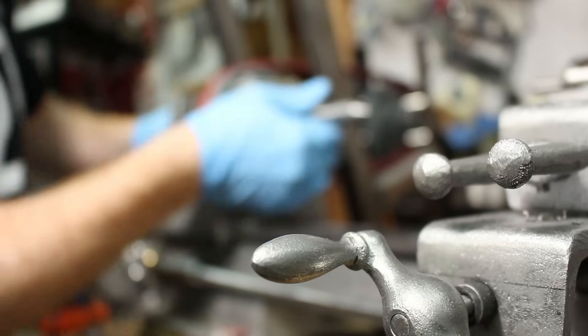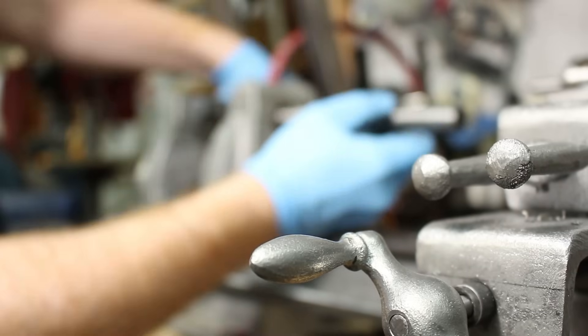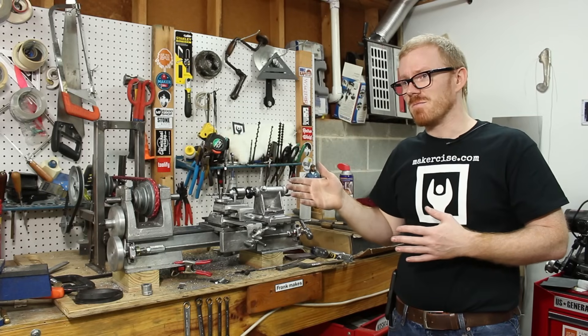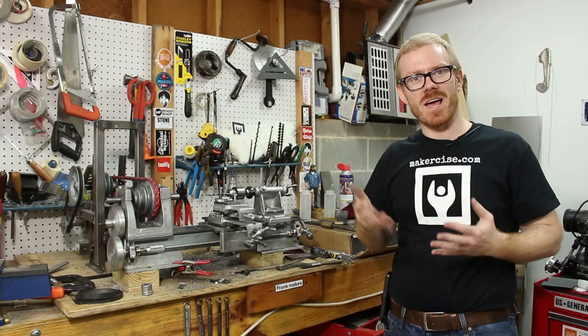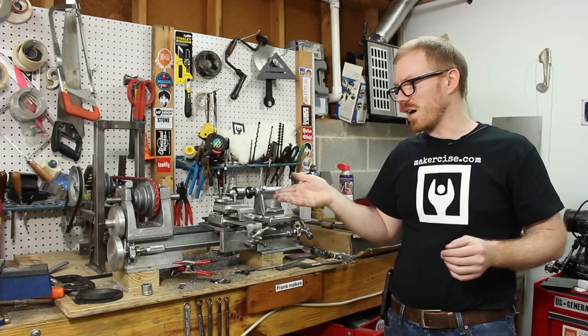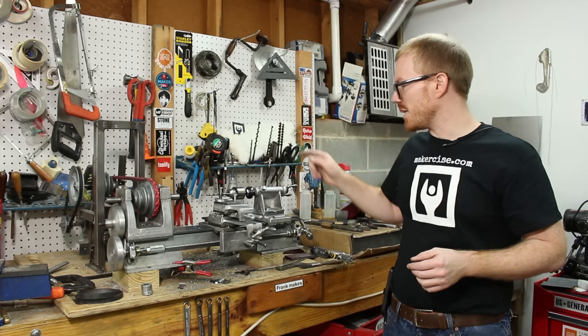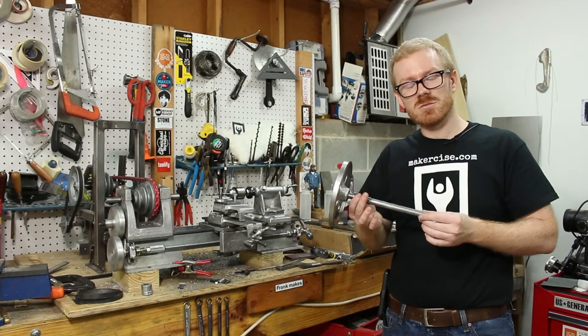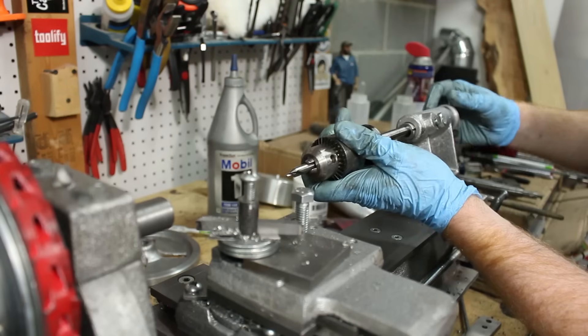Currently I've got an extra spindle that's three quarters of an inch. In the book, Gingery talks about cutting a Morse taper in it, but I can't really think of what I'd like to do with a Morse taper in the spindle. If you have any ideas, definitely put them in the comments. Really, what I think I need is a faceplate that is cast onto a spindle, so there might be another one in the future.